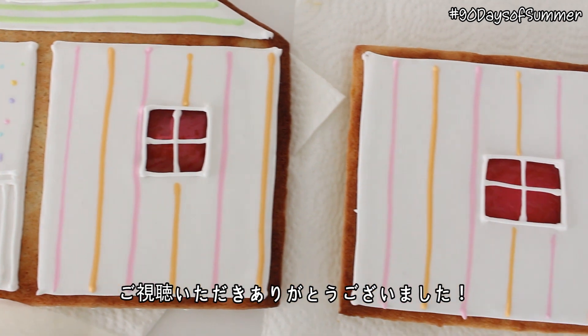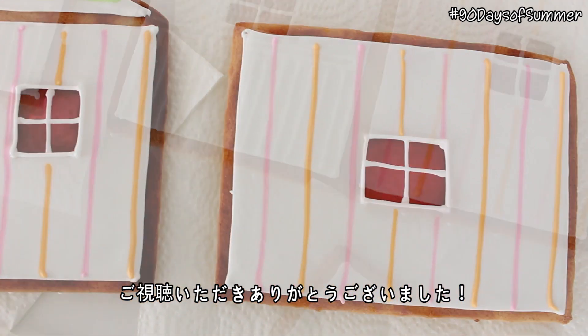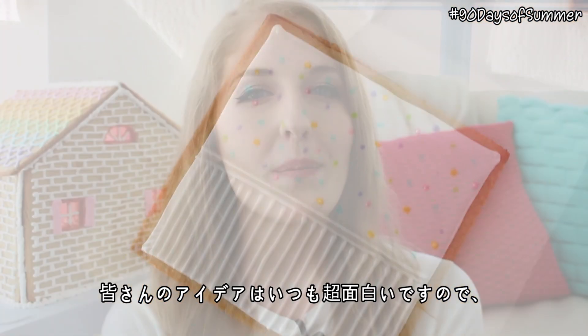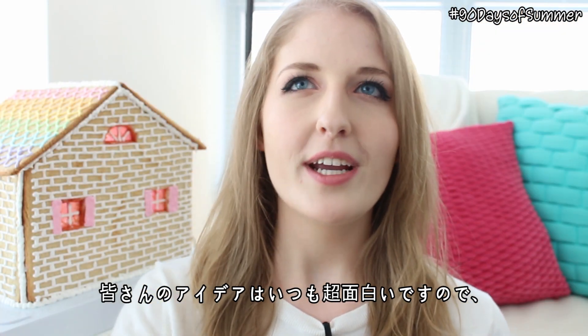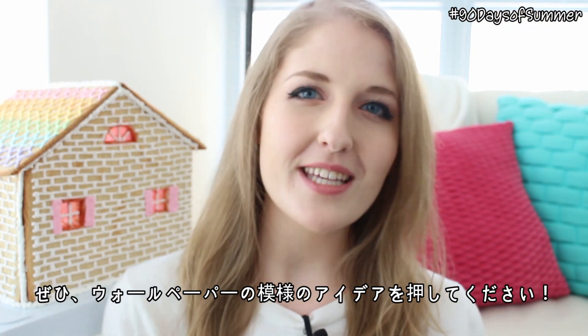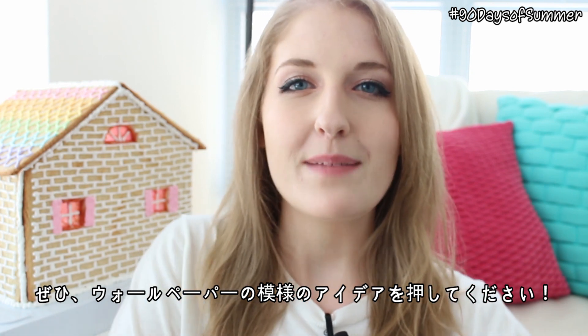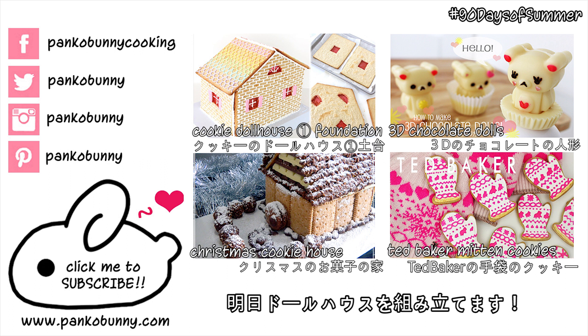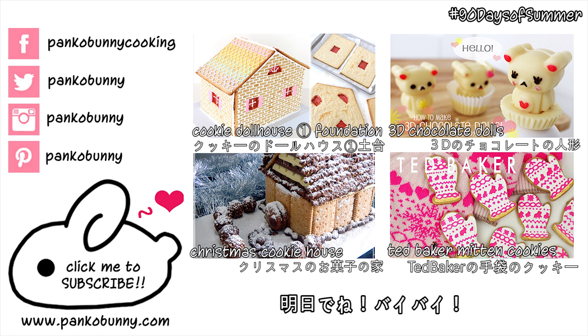Thank you guys so much for watching. I hope that you liked today's video. Let me know in the comments below what kind of patterns or things that you would draw on your wallpaper, because you guys are the most creative subscribers ever, and I always love to hear your ideas. Let me know how you would decorate your house, and I will see you tomorrow — we are going to be assembling the house. Bye!